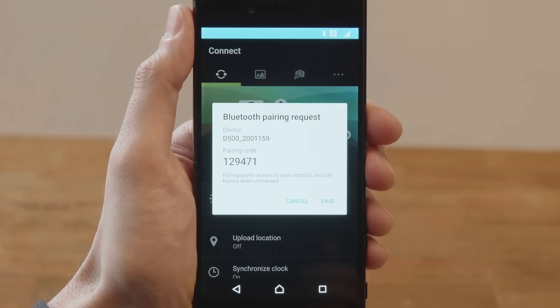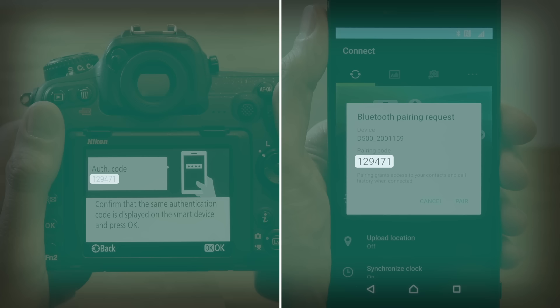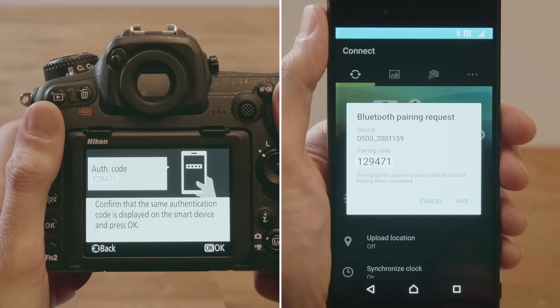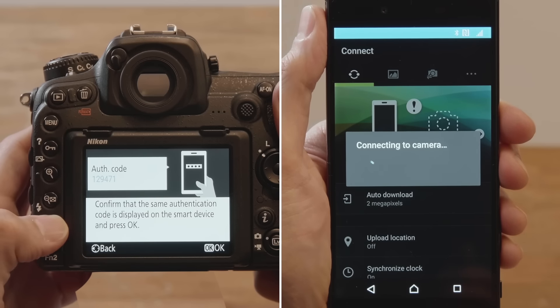Next, confirm that the smartphone and camera display the same authentication code. Tap Pair on the smartphone and press OK on the camera to start pairing.